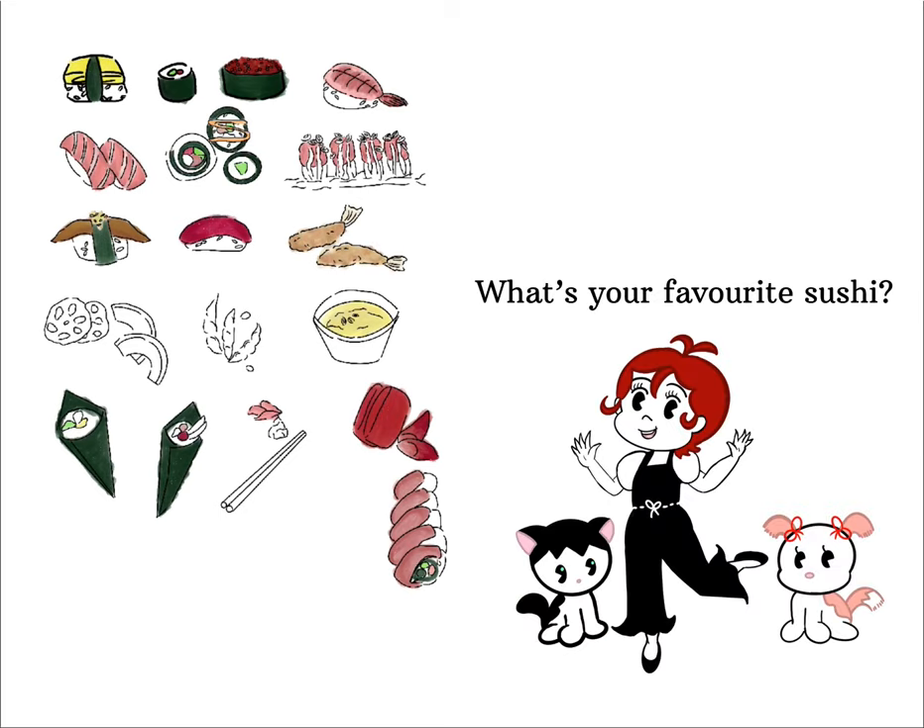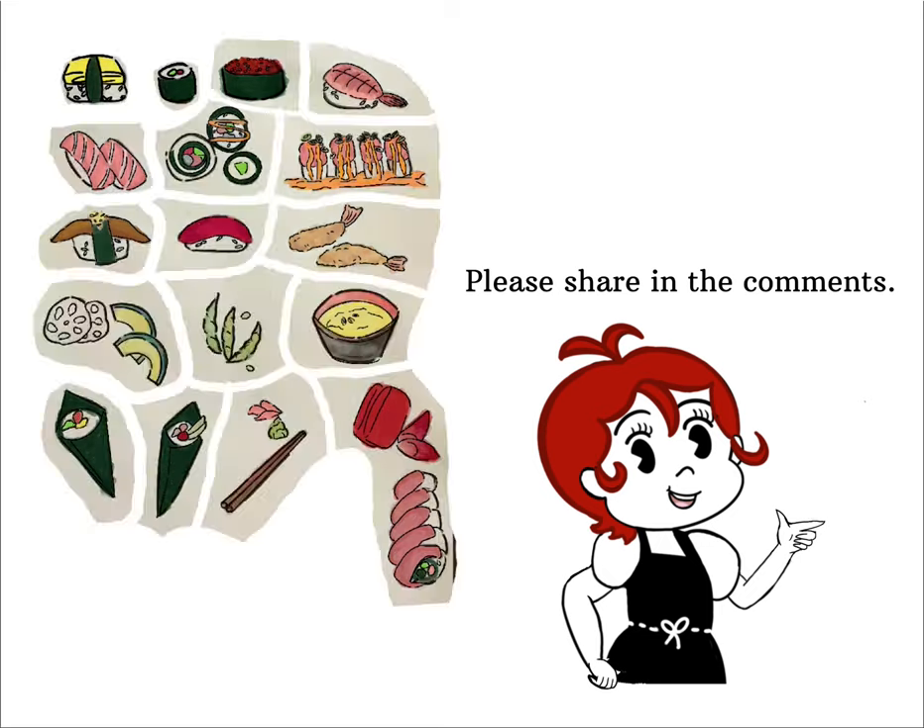Also, what's your favorite type of sushi? You can share it in the comments below.